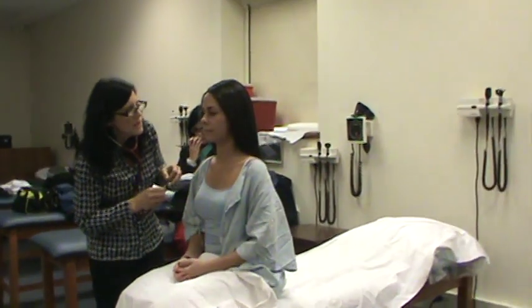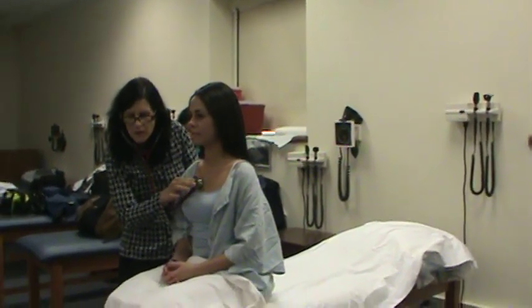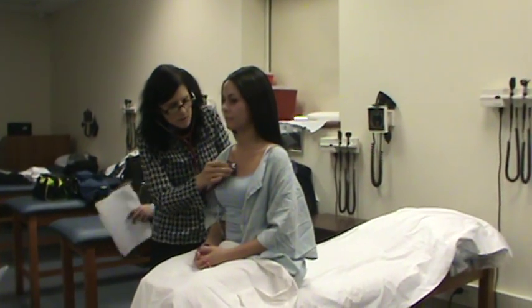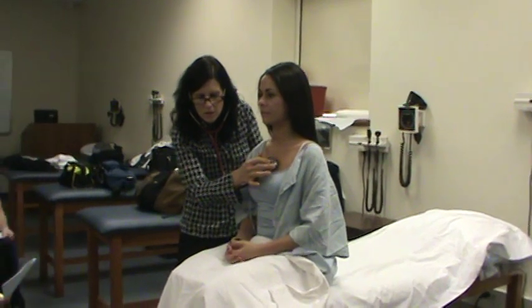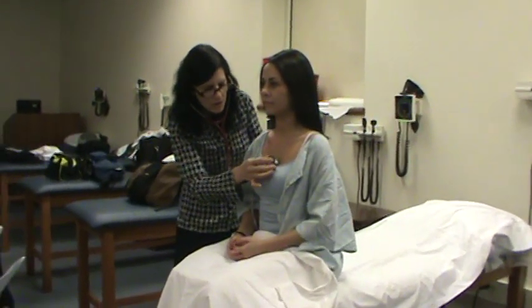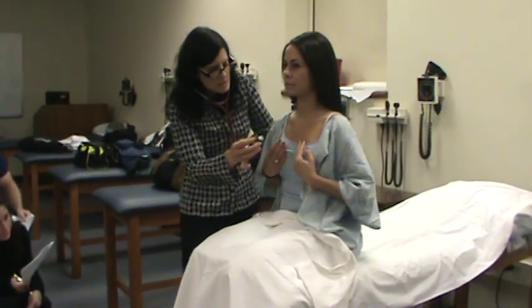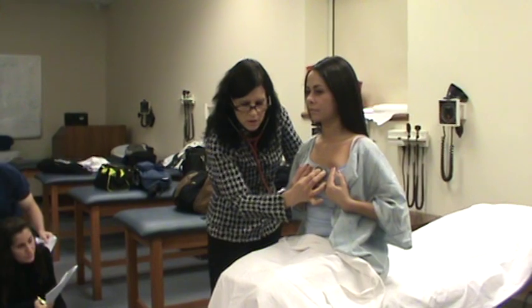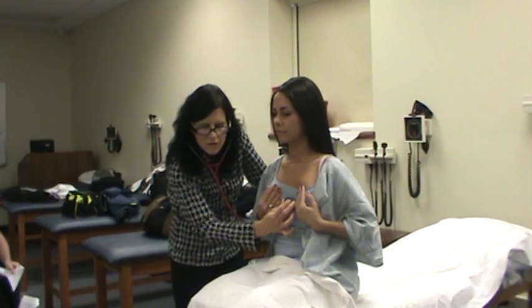I'm going to turn this around and listen with the other side of my stethoscope — the bell. Again, second intercostal space on the right, aortic. Second intercostal space on the left, pulmonic. Third, Erb's. Can I ask you to move your breasts? Fourth, tricuspid. And then right about in the mid-clavicular line, the fifth — the mitral.